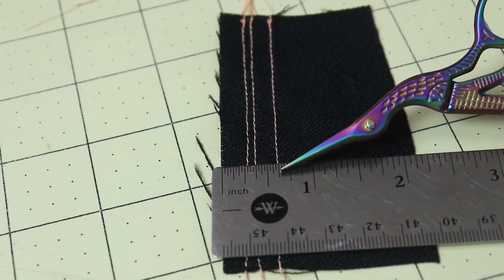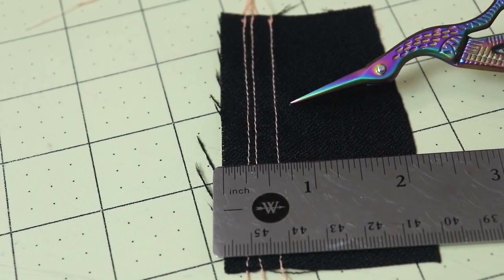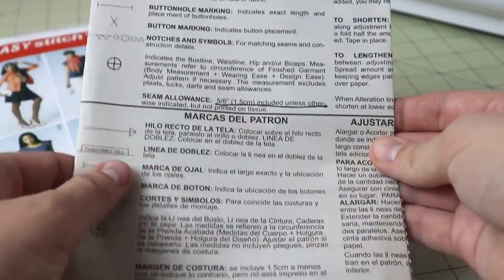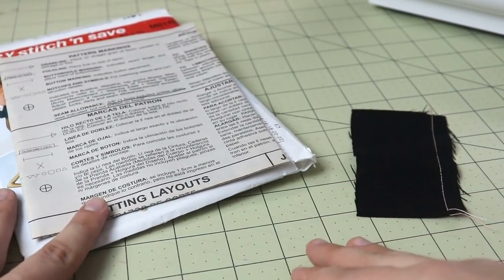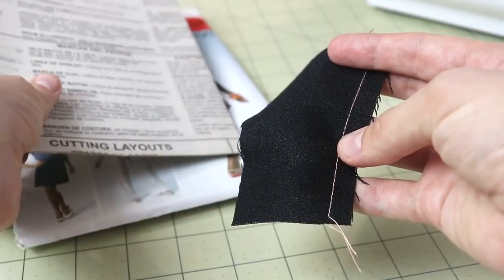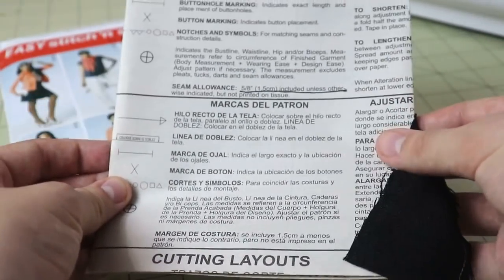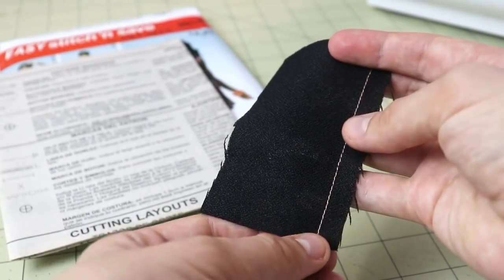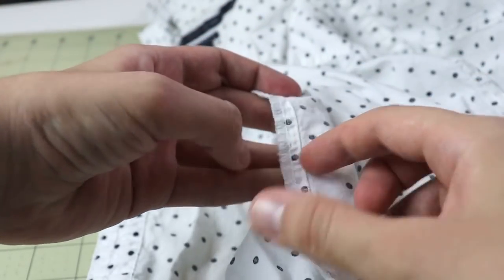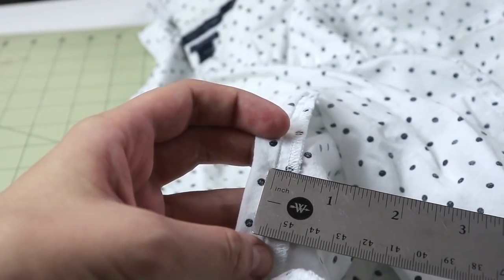There still are some instances where I'll use five-eighths of an inch seam allowance, but it really depends on the type of technique and the type of garment I'm sewing. A very important point here: if you're using a commercial sewing pattern that already has seam allowances included, you will need to trim down the seam allowances on the pattern. That way, when you're stitching with smaller seam allowances than the pattern initially had, you don't end up with a garment that is too big. If the seam allowances are five-eighths of an inch and you don't adjust them but stitch with three-eighths of an inch, your garment will end up being way too big. Another interesting observation: if you look at how ready-to-wear clothing is constructed, you will often find three-eighths of an inch or a quarter of an inch wide seam allowances.